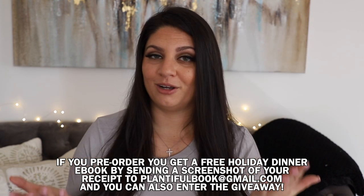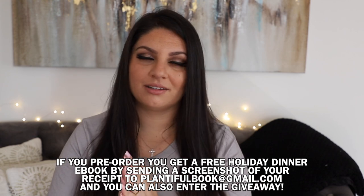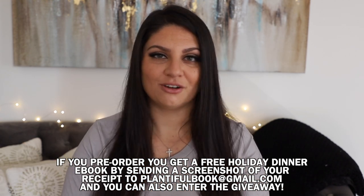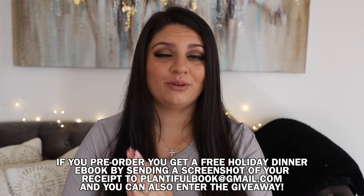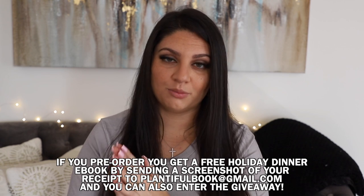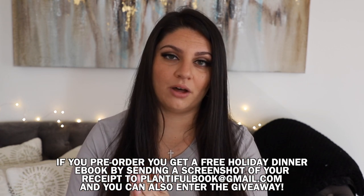The full recipe is on my blog — check the description box for a link, and the ingredients are written out there as well. There's also a link to my cookbook 'Plantiful' coming out January 12th, 2021. It would make a great gift, and if you pre-order you get a free holiday dinner ebook, which goes away after the pre-ordering period ends.